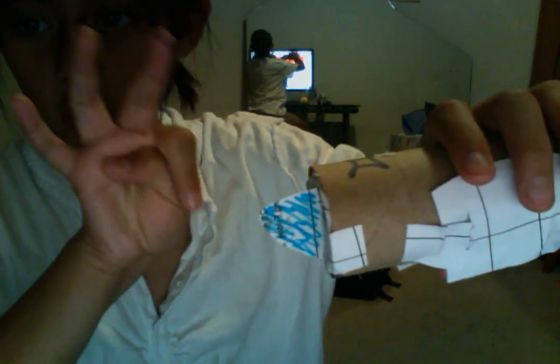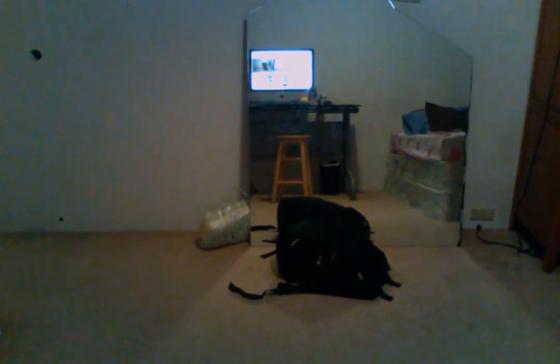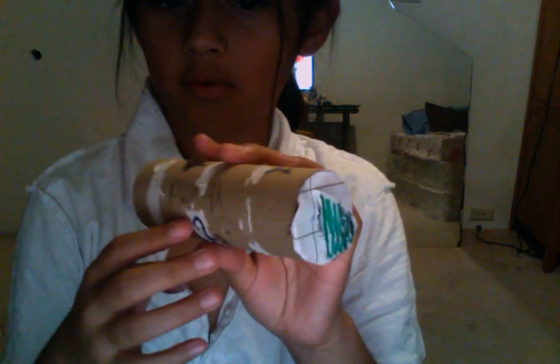Ready? Count to five with me: five, four, three, two, one! I built this spaceship out of a toilet paper roll and extra paper I got from my bag. I colored it with my colors. Hope you guys like, subscribe, comment — I'll see you guys later, bye!